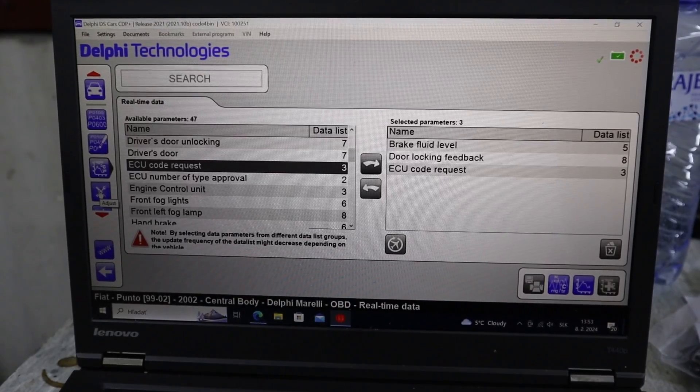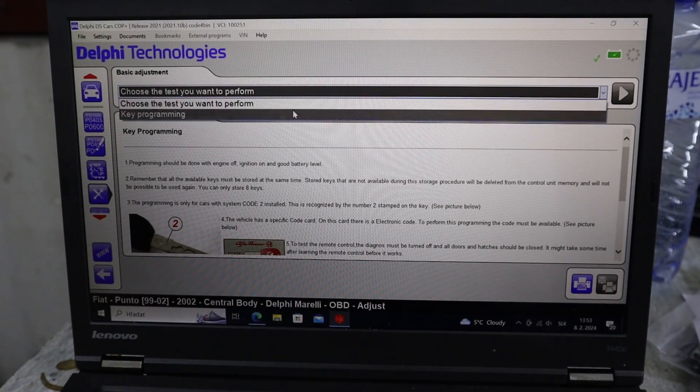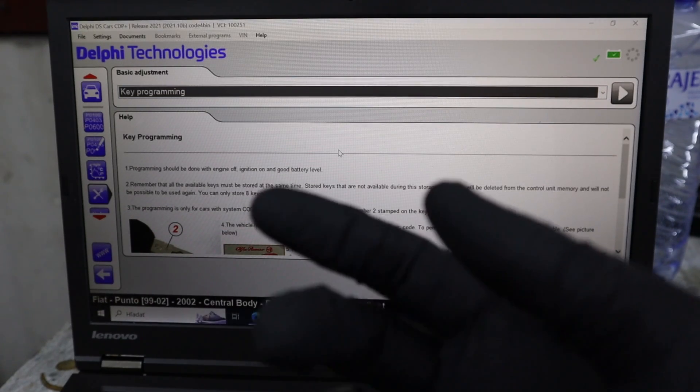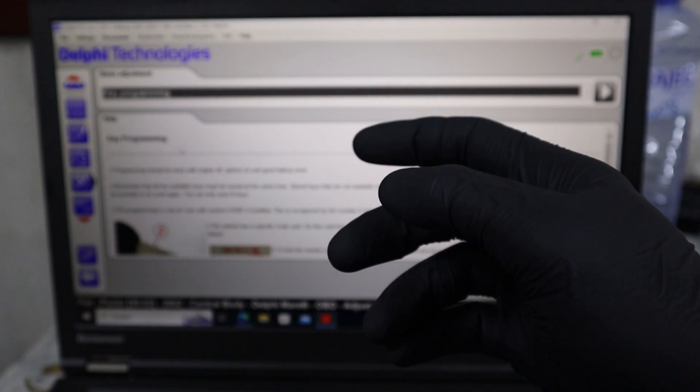What you can do next is go to this adjustment — basically service procedures for the body module. We have key programming. So with this 50-euro scanner I could program new keys as well. And you will have features like this also for other control modules.